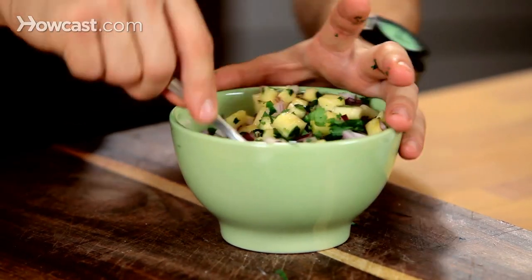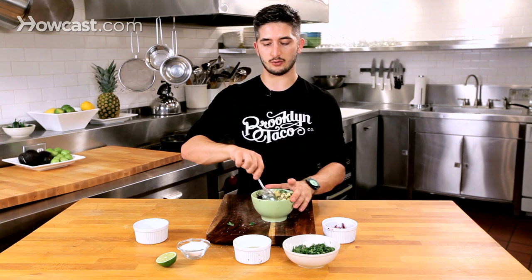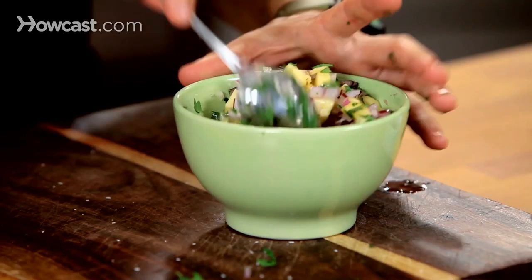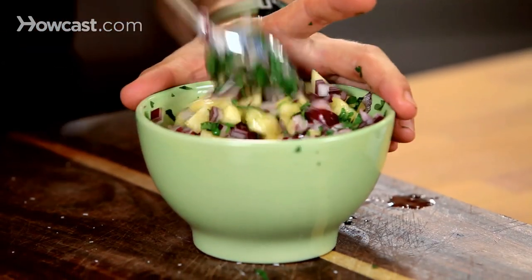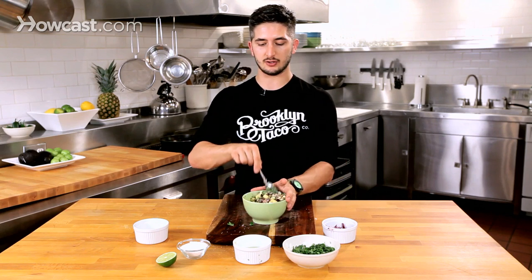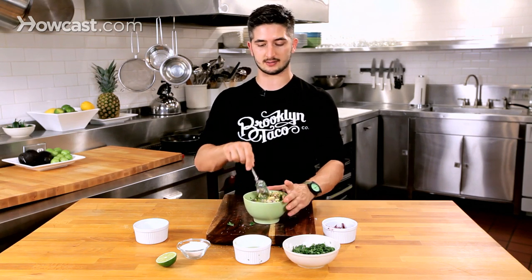And this actually will last you about a day or two in the fridge. If you want it to last longer, just don't add the onions. The onions will make the salsa go bad quicker, so you can always pre-cut pineapple, store it in the refrigerator, and use it the next day — just cut some fresh red onions and it'll be perfect.